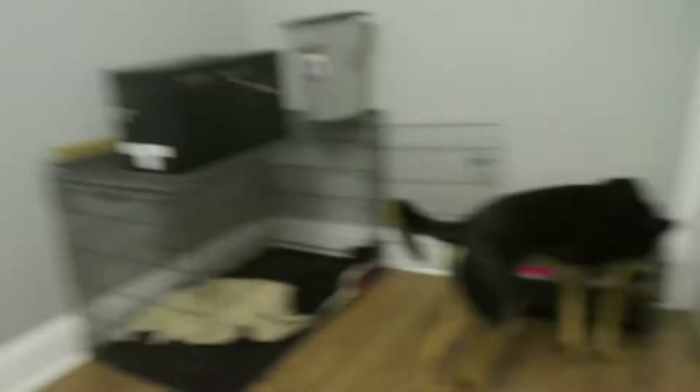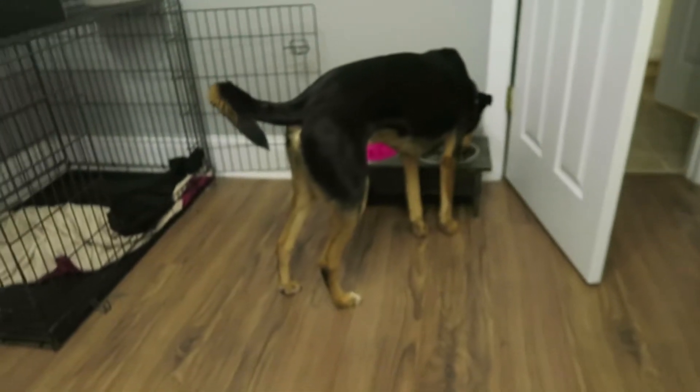My dog is drinking some water, making some noise. Hey, buddy.